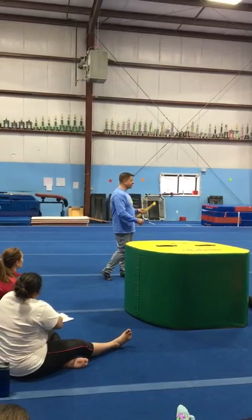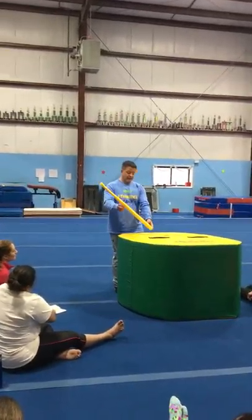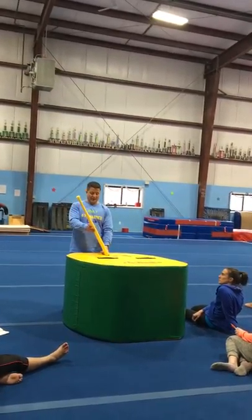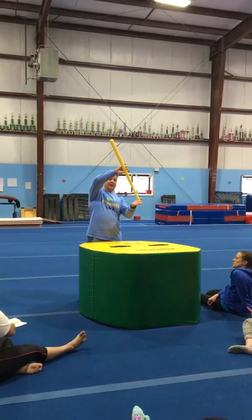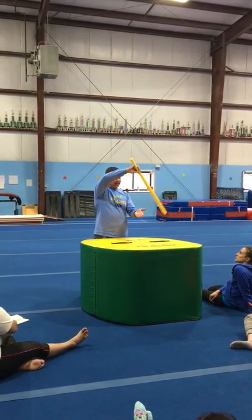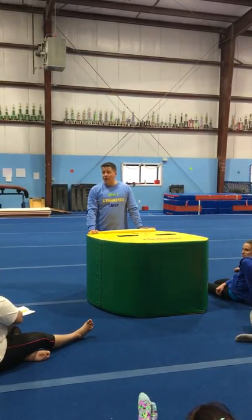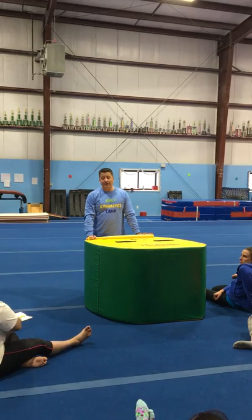That's equally true on vault, whether you're doing a front handspring or a back handspring. You hit the board at this angle, and the board does the work. You don't have to think about underswinging or anything else. You hit the board at this angle with enough velocity, it flips upside down. Now your hands are on the table — you don't have to think about blocking, you just have to be the bat. Coaches drive me crazy who talk too much. The correction is: be tight, go faster. That's pretty much true on every event.